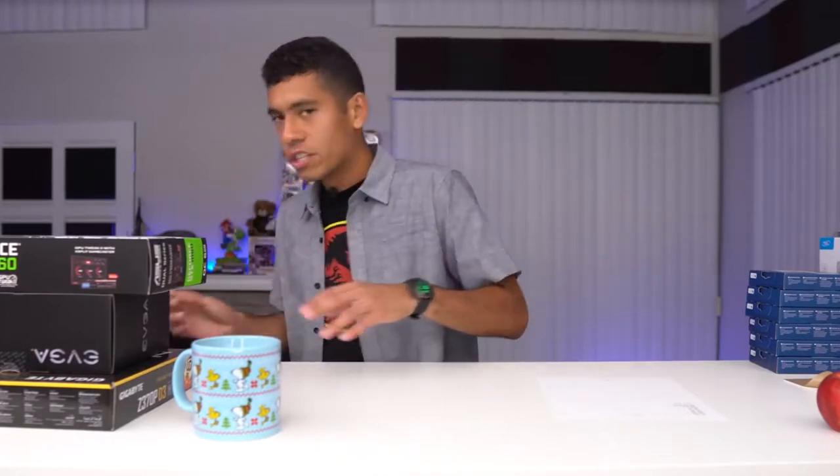Yo, what's up guys, Joey here. I know it's been a while — I'll go ahead and explain why I've been gone so long. I recently got a new apartment, my first apartment. Today we're going to be building another gaming PC. The budget is a thousand dollars. This is going to be a full guide, showing you everything you need to know from start to finish.